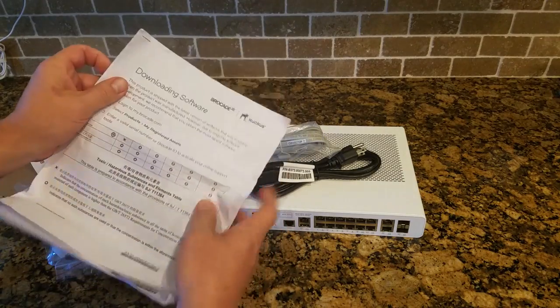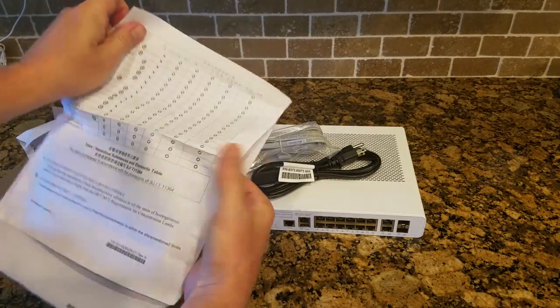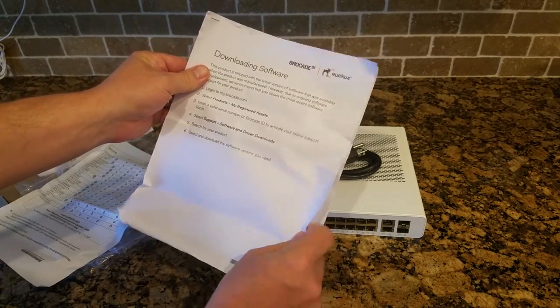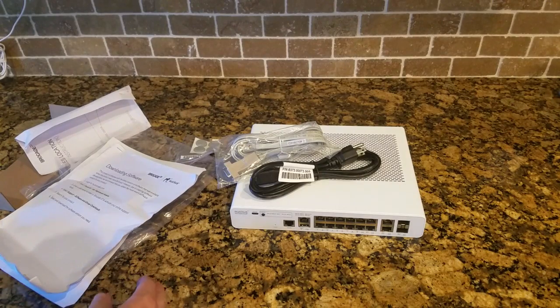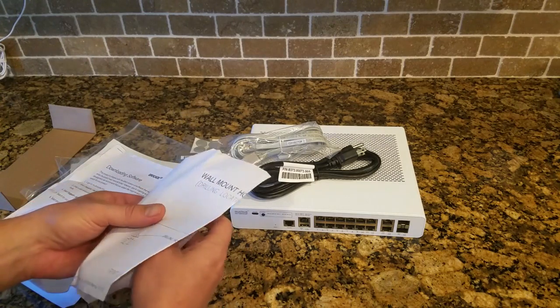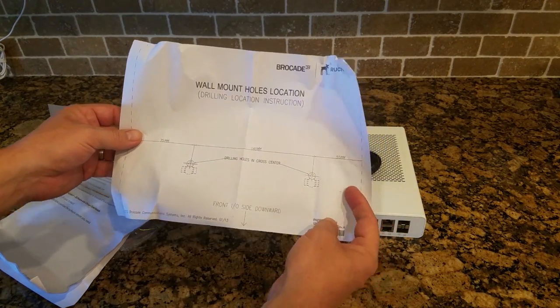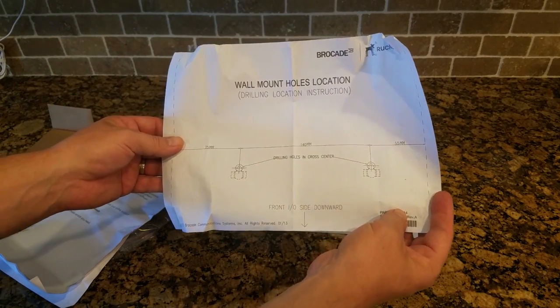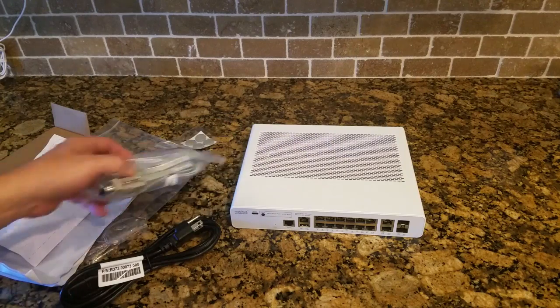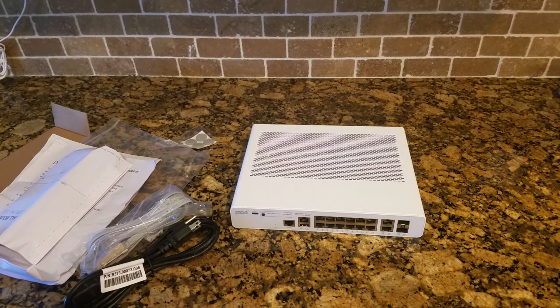There are some warnings, a toxic substance elements table, and information on how to download software and software updates. This does come with a lifetime warranty — so as long as you own the device, it's next business day advanced replacement. It also has lifetime software upgrades and patches. There's also a wall mount template if you wanted to drill it into the wall. Pretty nice little switch. It's nice that it's silent — you can have it running right beside your desk. It runs the same software as all the other 7150s, and once we get the routing code and the stacking code, you'll be able to stack these up to 12 high and do full routing on them.